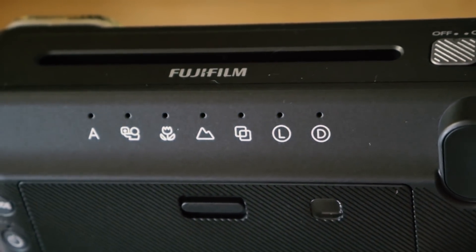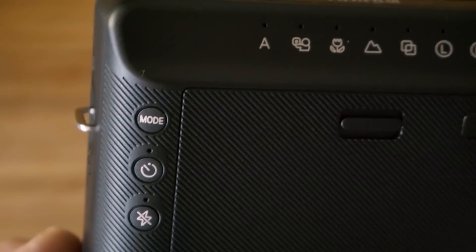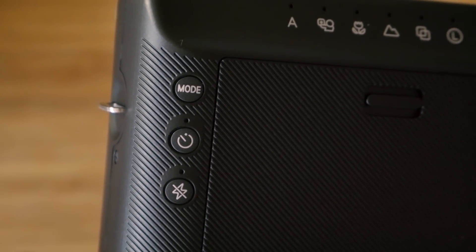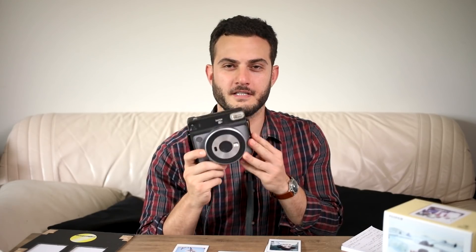After that you have a double exposure mode, which is pretty cool, and then lighten and darken — kind of like exposure compensation. Towards the bottom you have the film counter with buttons: the main one to switch between modes, the self-timer, and the flash off control, which can be really handy when you don't want to use the flash. The viewfinder is up on the top right side, which I found a little bit unusual — I'm used to cameras, especially rangefinder-style ones, having it on the left.